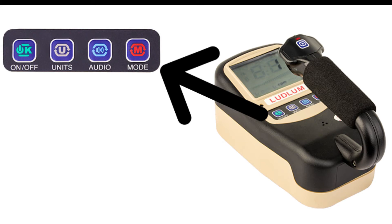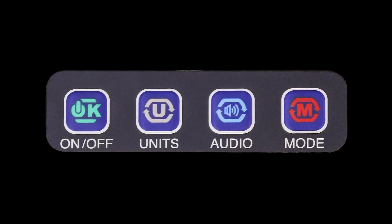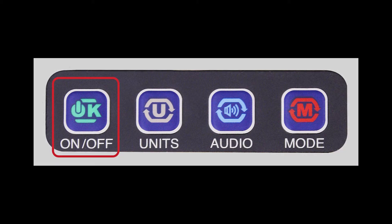Like all of the Model 3000 family of instruments, the 3019 is controlled by the front panel buttons. The front panel buttons are: an on/off button, which is also used to acknowledge an alarm; a units button used to switch between primary and secondary units of display; an audio button used to turn the audio on and off; and a mode button to switch between the three operating modes.